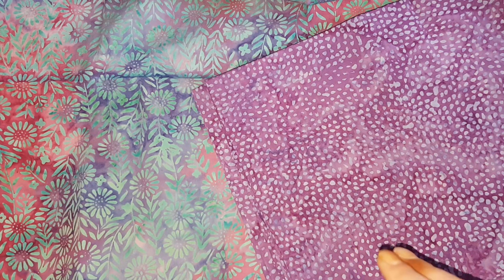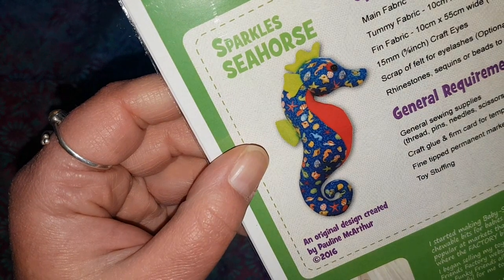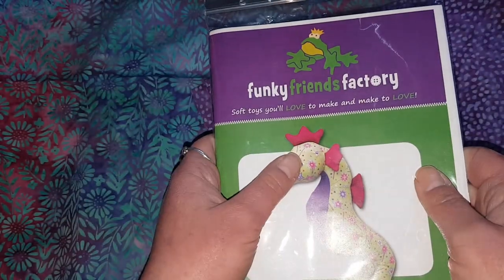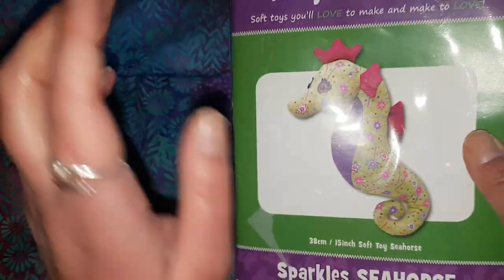The competition also gave away a pattern from the Funky Friends Factory to make with these fabrics. I selected Sparkle Seahorse — there's sparkles there and sparkles on the back in a different fabric selection — because I like seahorses and because I've never made Sparkle Seahorse before. I've made a few of the Funky Friends Factory patterns; Funky Friends Factory is really fun to say.